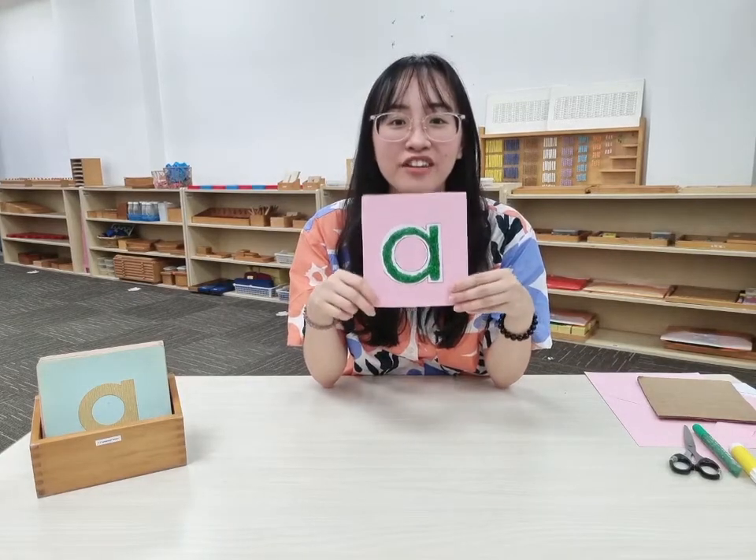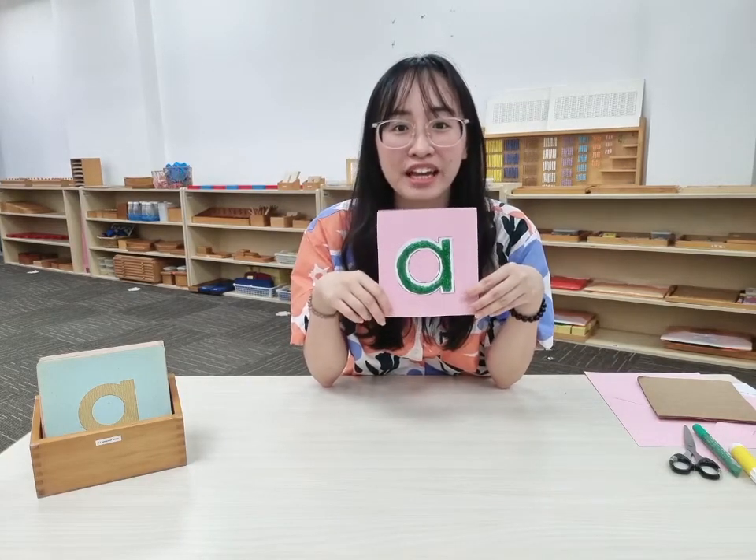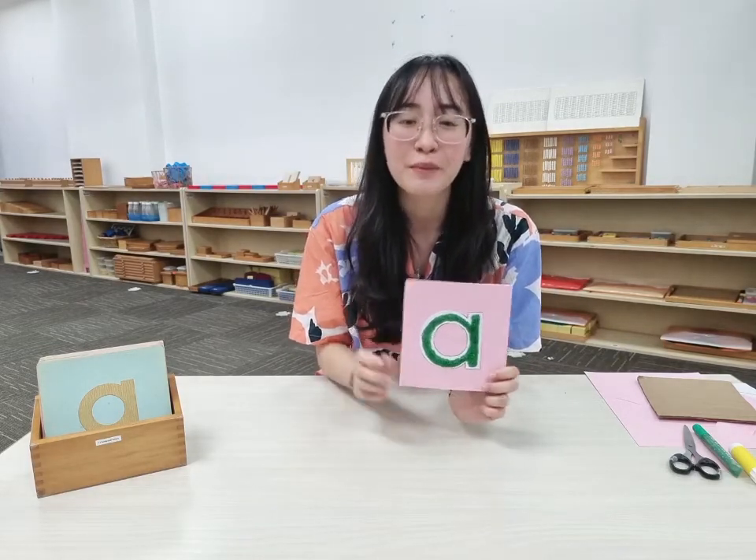We are done making our very own sandpaper letters at home. Let us know in the comments if you try it out. Thank you so much for watching this video and we will see you again soon. Bye!